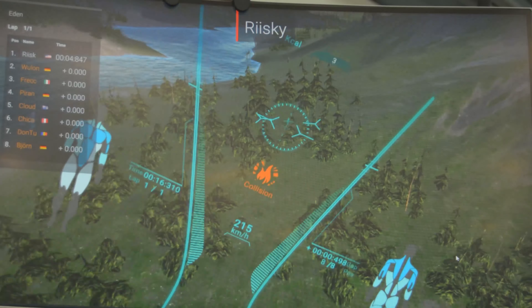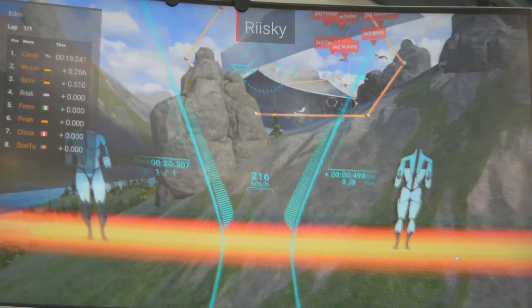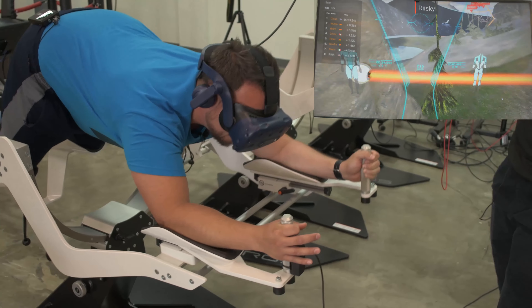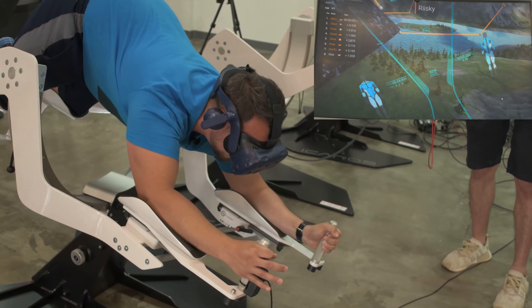Wow, this is quite an experience. Normally when you come to this place, you would try one without VR first — a flat one — and then step up to this. But we're just jumping right in because that's how we do. You can definitely feel you are using muscles in your body you have never used before.